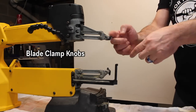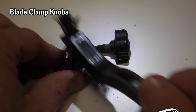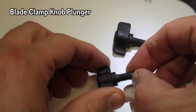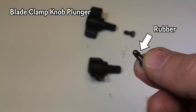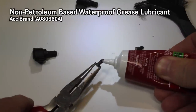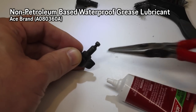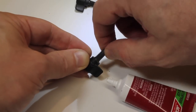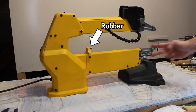Now we'll take the blade clamps off. I cleaned mine off because I like things nice and clean. This plunger should spin — pull it straight out and then lubricate it with the non-petroleum jelly. As this plunger hits your blade, you want it to stop spinning and you want the knob to spin around the plunger. That way your blade won't get all twisted. That's the last rubber item — it will need lubed too.